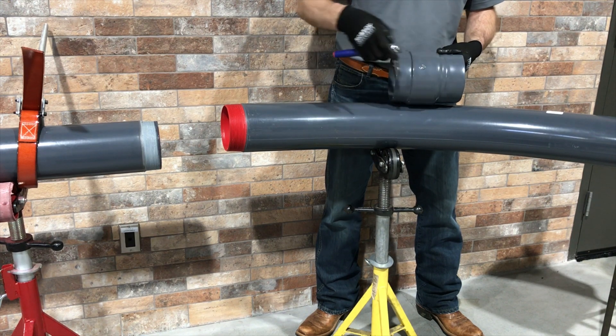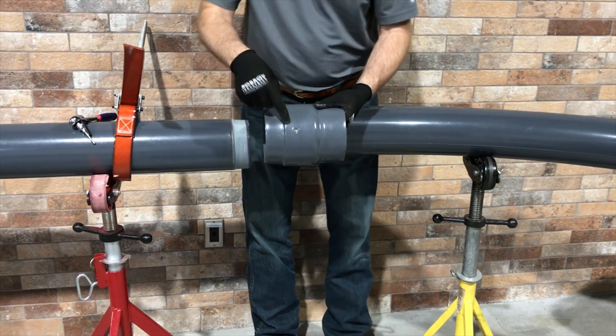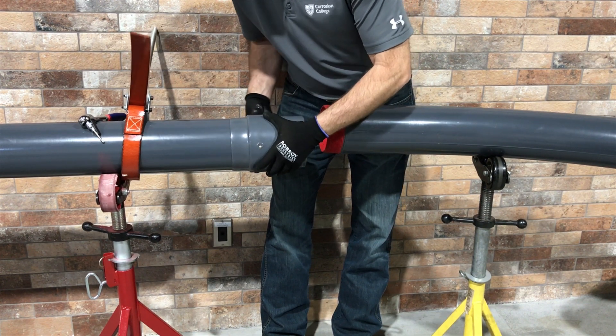To install the speed couple, first tighten the set screw on the central body of the coupling and thread the larger OD of the coupling onto the conduit or elbow. Use care to ensure the coupling and conduit or elbow are properly aligned to avoid cross-threading.